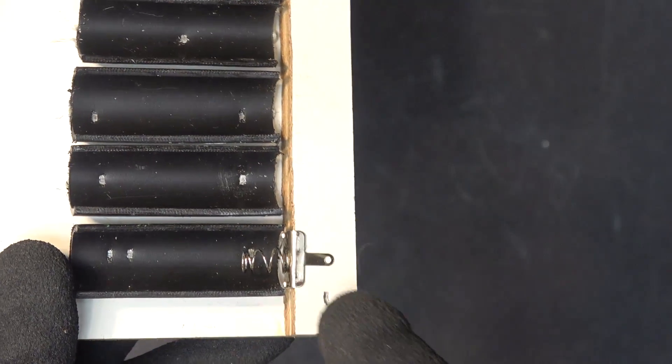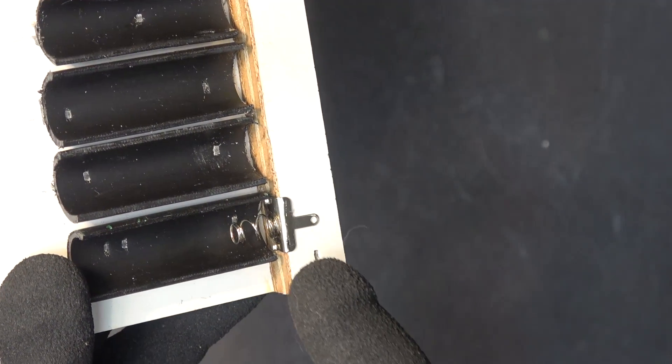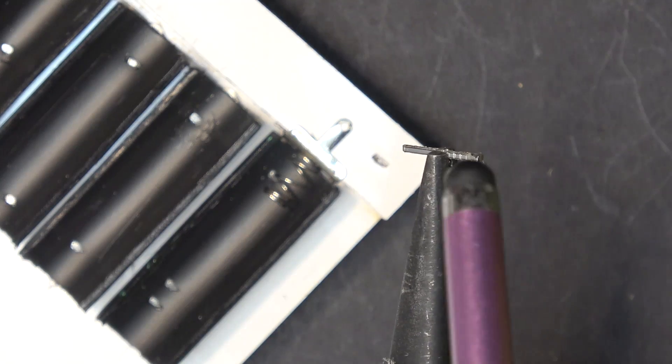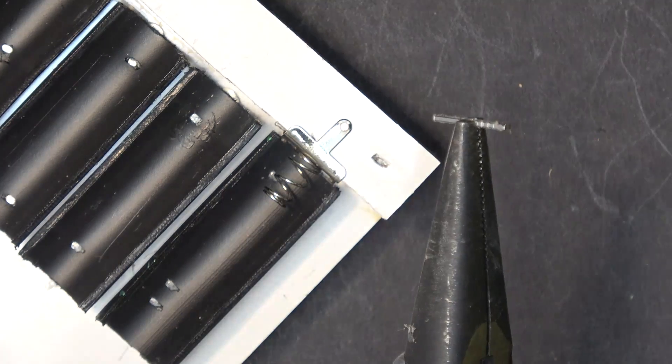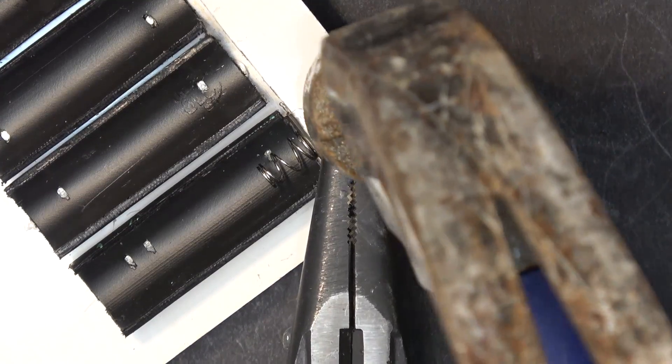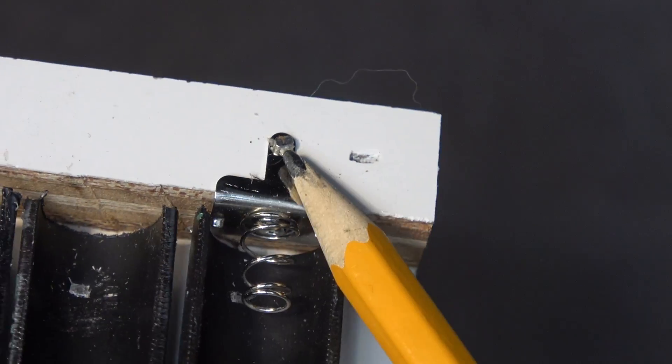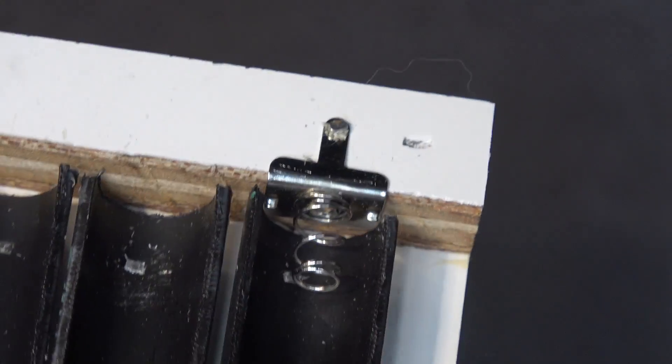The hot glue might hold this for a while, but it's not a permanent solution — it's going to come out one way or another. So I'm going to use the brass nail and nail it in there. The brass nail holds it on really good.